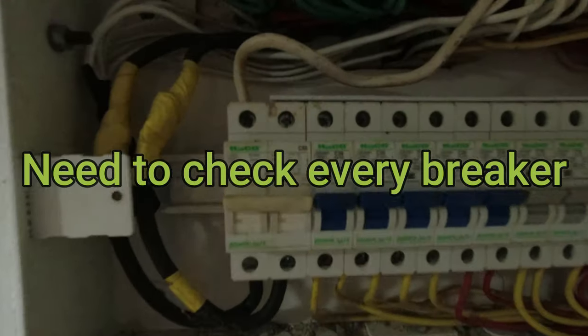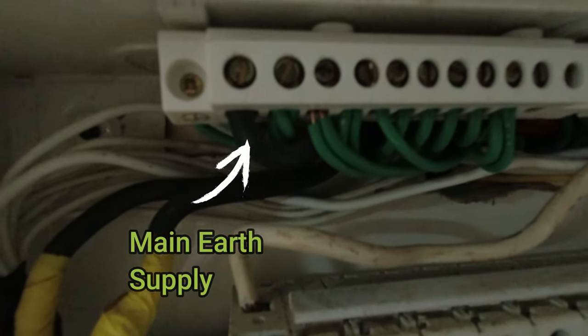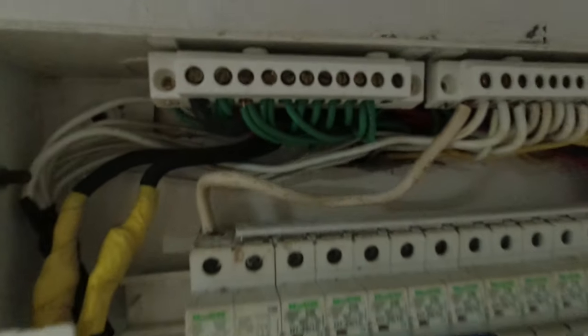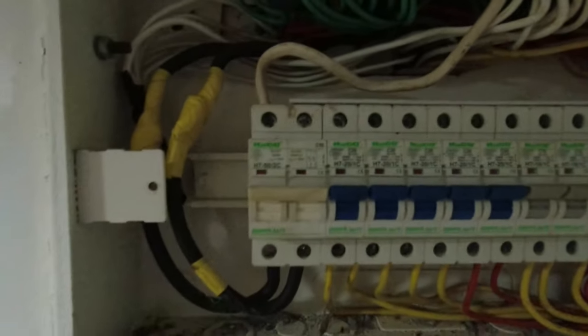I can't find the main earth bar or earth electrode to check its condition or confirm it's fitted correctly. So I've actually fitted a new earth rod and I'm going to run the cable into this box.